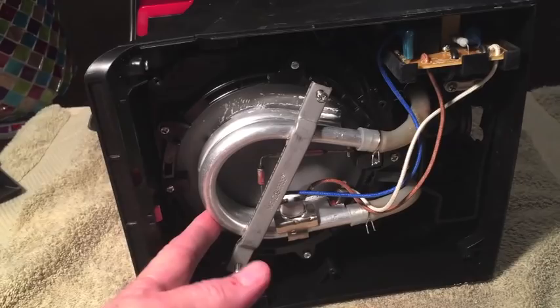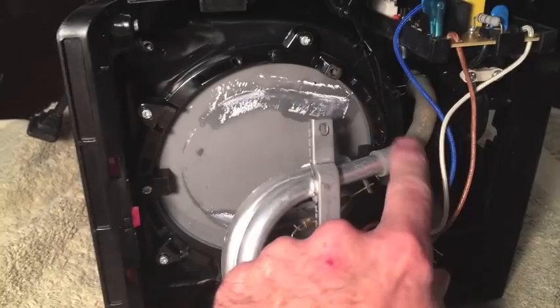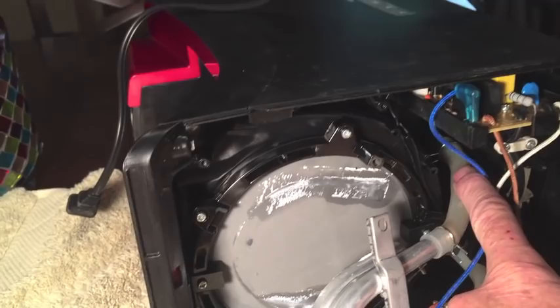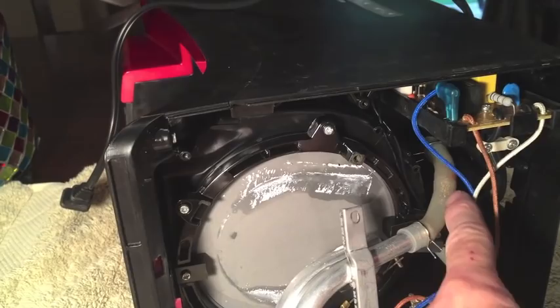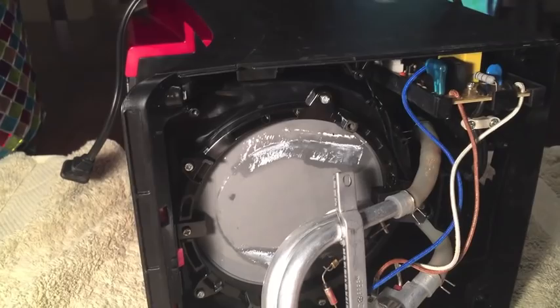I've got the heating element removed. Next I'm going to remove these clips — there are clips below and above, so I want to remove both of them, which will remove these tubes. This is the tube that supplies water from the water reservoir. There is a ball valve right here, and my hunch is that this ball valve might not be working properly — that's why we're not getting water supply to the heating element. I'm going to take this out, clean it, reinstall it, and see if that fixes the issue.